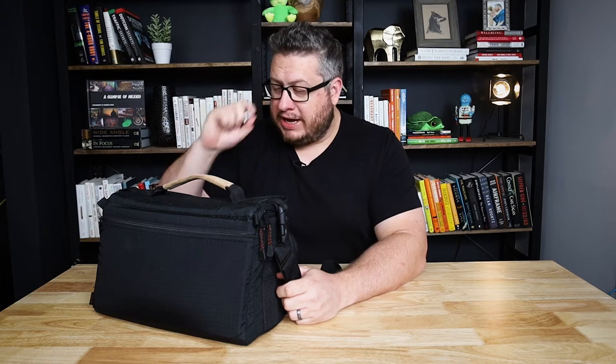This is the perfect bag to carry around your gimbal in. Why is it the perfect bag? Well, we'll get into that right now.